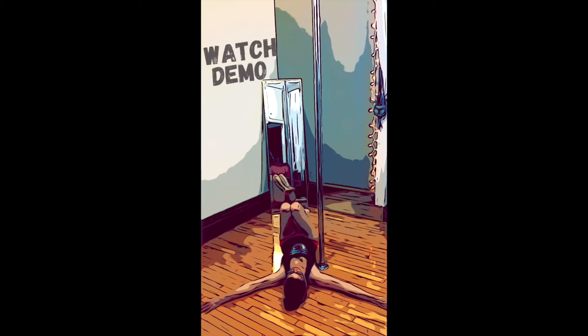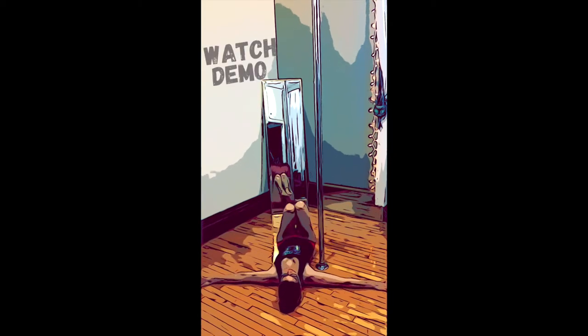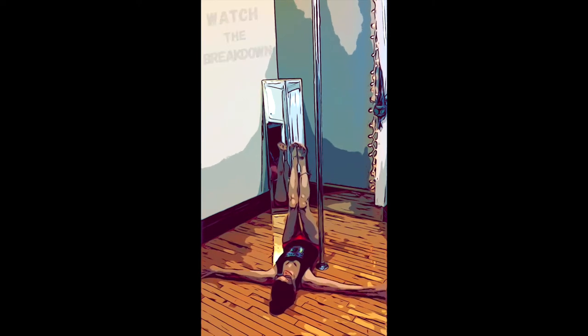Watch the demo and then we'll break down clockwork legs. With our backs supported by the floor, you're going to point your toes towards the sky.